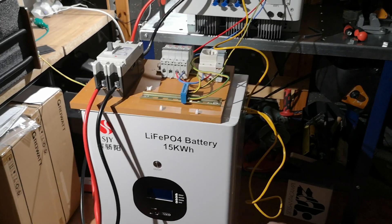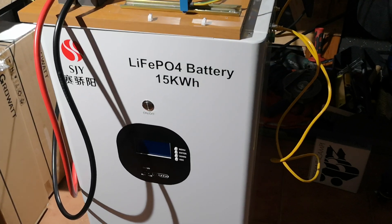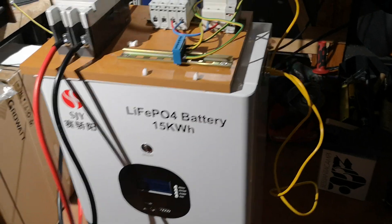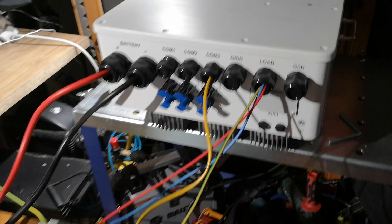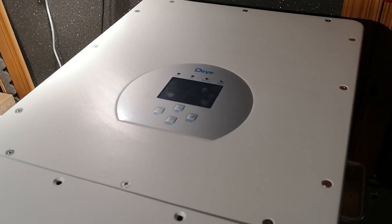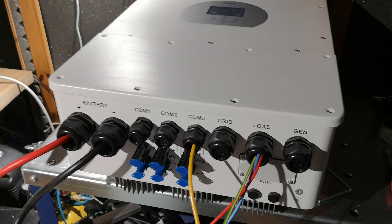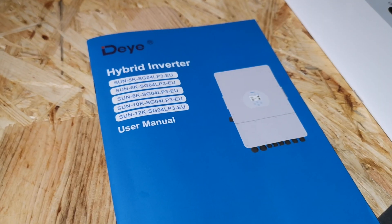In today's video I will show you how to set up, run, and wire this AGI LFP battery with the 3-phase 12kW hybrid inverter. If you are interested, just stay tuned and we will start.